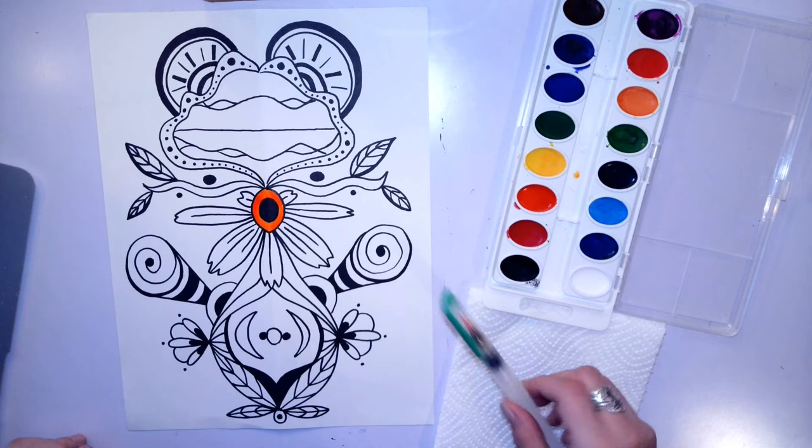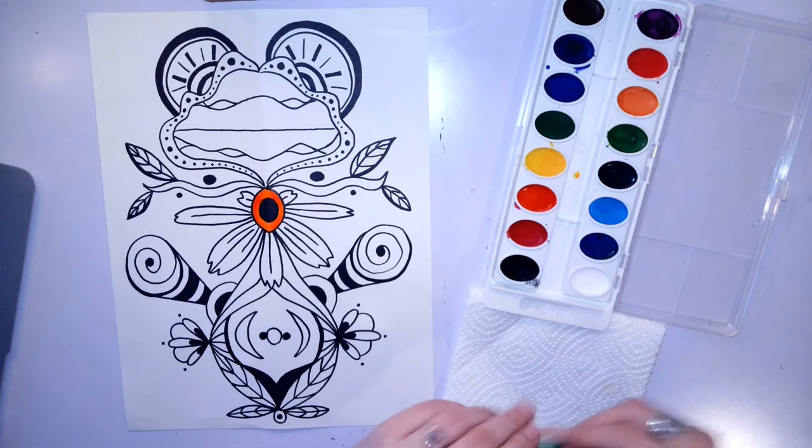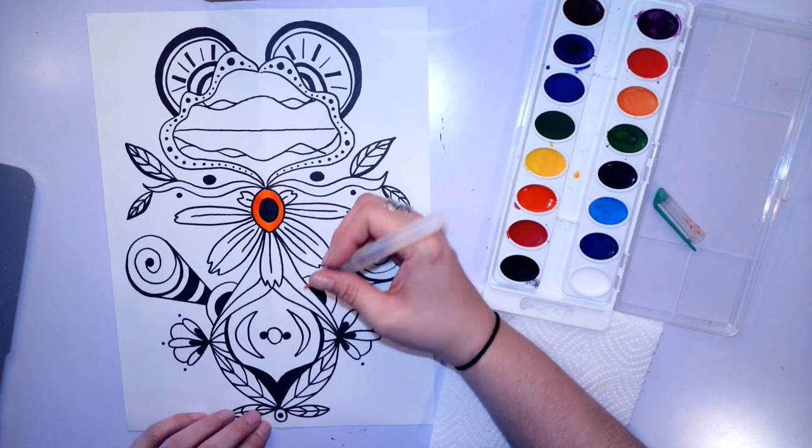Today I'm going to demonstrate how to paint with watercolor paint, and we're going to be using a special brush that holds water inside of it. There's a section down here that you can fill with water — you remove the cap like this. Make sure you don't lose your cap, and you just squeeze the side of the brush a little bit and some water will come out into your paint, which will activate it and make it so you can spread it on your paper.